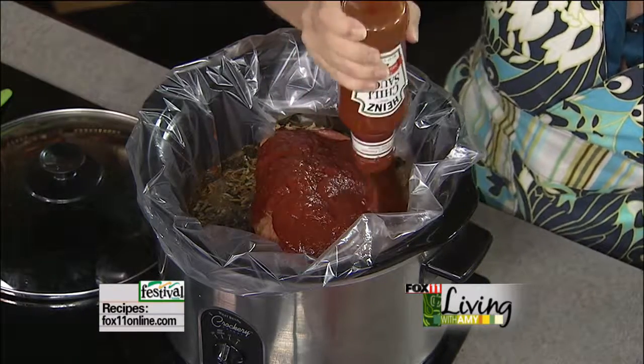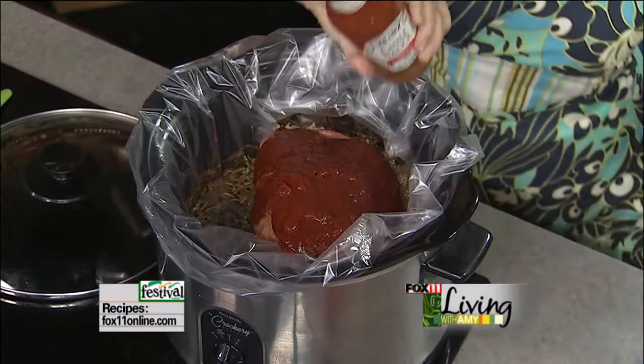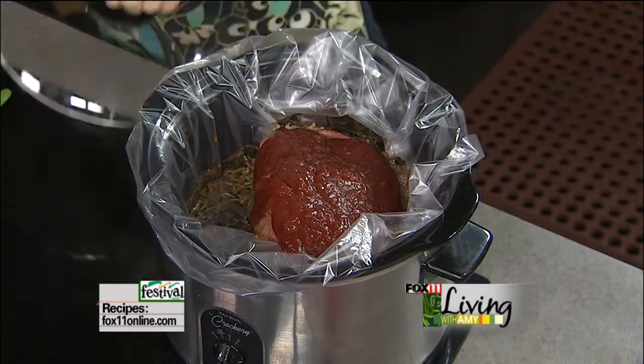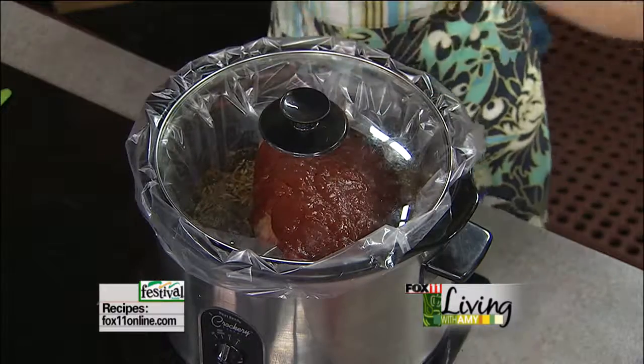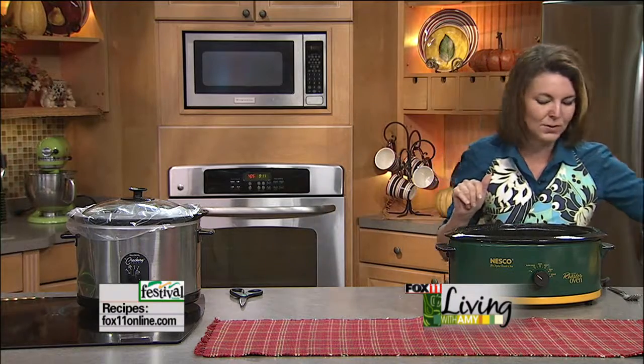So this is my sweet chili beef roast — it doesn't get easier than this. Put the lid on it and out you go to do your thing. This is the big roast, so it's going to take eight to ten hours to get tender. That's the beautiful part about this cut of beef — it needs that time to braise and cook low and slow. Set it on low in your slow cooker and come back with me.